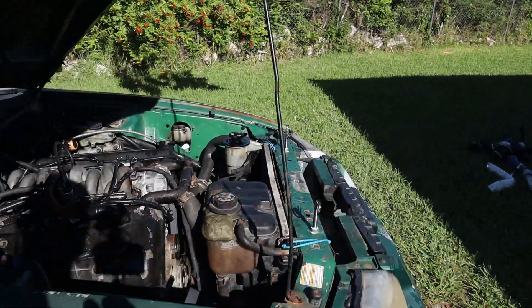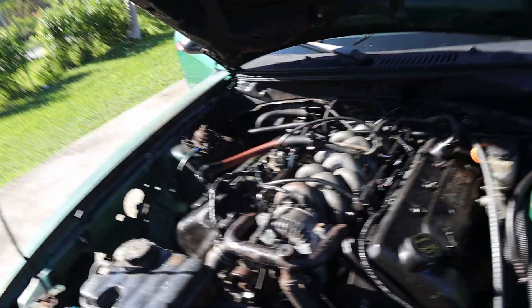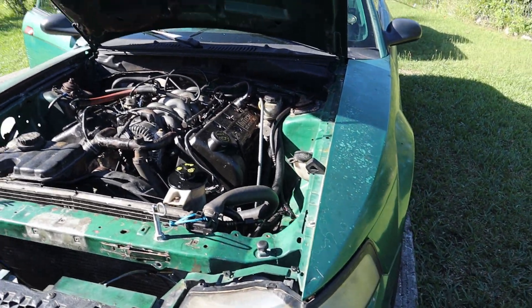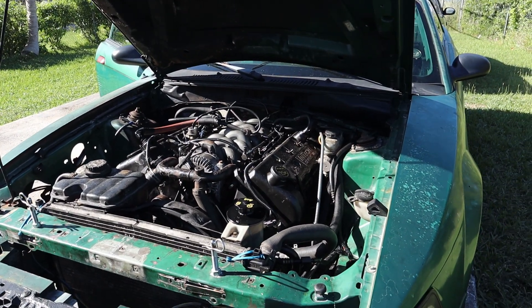Once you have a motor that has the correct crank in it so that you can use your stock flywheel, there's literally nothing that you would need to buy to install this motor into your Mustang GT.